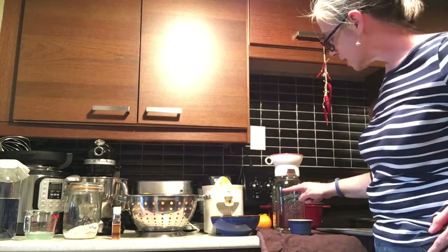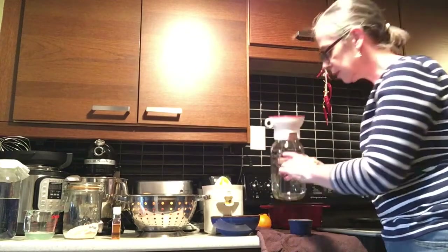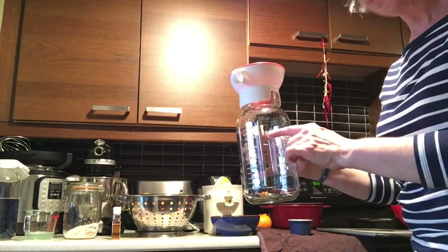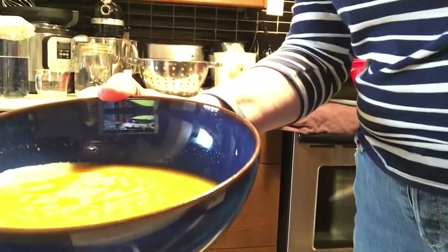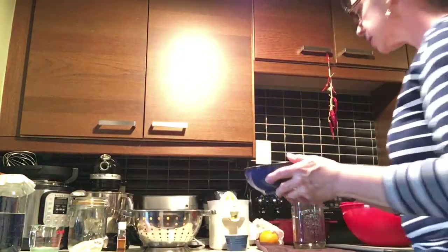I'm going to continue juicing until I come to about this level on my mason jar. I'll add some water and we'll take it from there. When I get about this much in the bowl, I pour it into the mason jar, just like so.